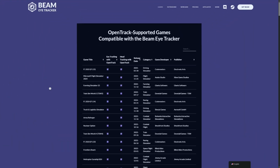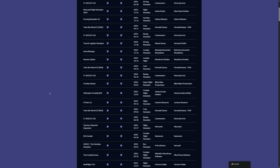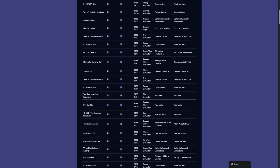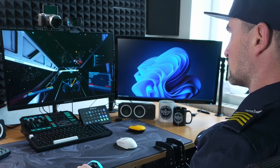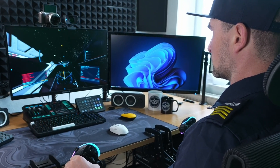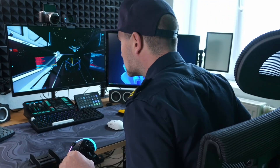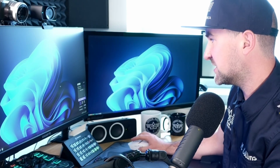One cool thing about that software is that there is a gigantic list of compatible games, but it's not compatible directly to Beam Eye Tracker — it's compatible to OpenTrack, which you need to use Beam Eye Tracker with in order to send that data to games. So the Beam Eye Tracker software is one thing, but OpenTrack is the other that you need to install. This is open source software and OpenTrack supports more than 200 games, which you can check out on the Beam Eye Tracker website.